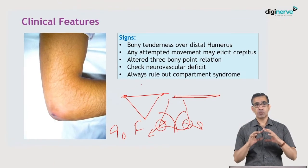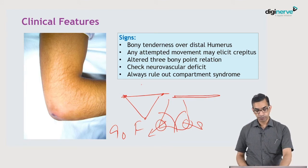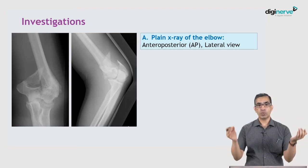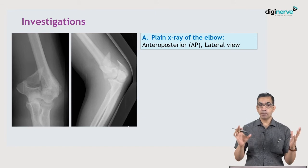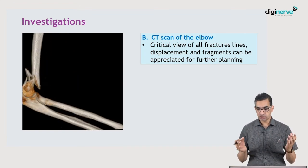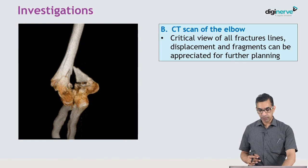Always check for neurovascular deficit and compartment syndrome. Investigations include plain X-ray of the elbow in AP and lateral views. Since this is a periarticular and intraarticular fracture where the fracture line runs into the joint, the geometry is complex, so a CT scan of the elbow is recommended to critically view all fracture lines and plan treatment.